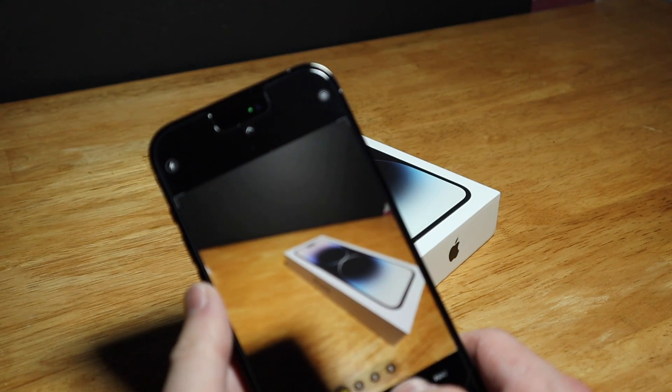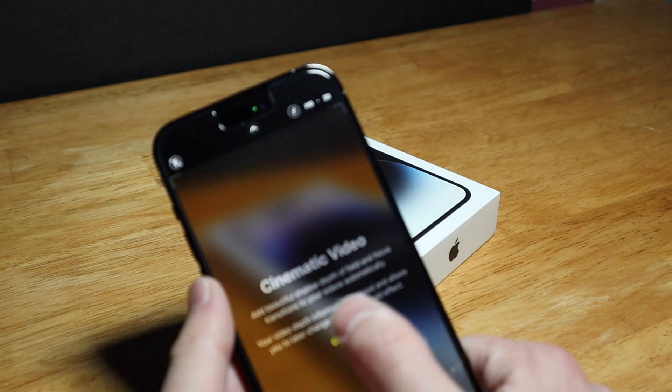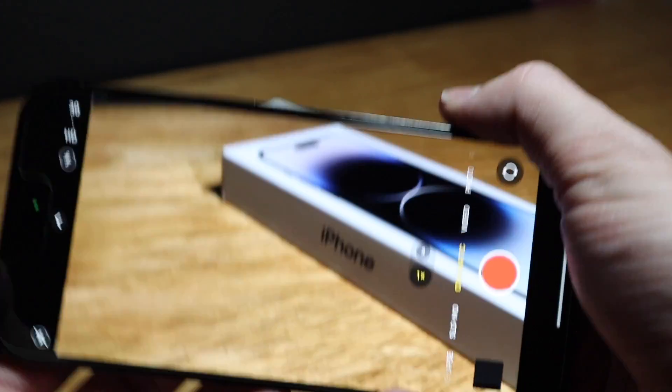There's wide angle, portrait, panoramic — all the things we're used to. For video there's cinematic mode, can't wait to try that out. Let's go ahead and try it out real quick.